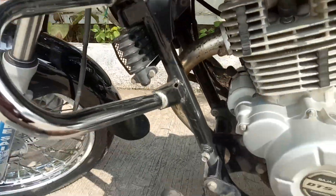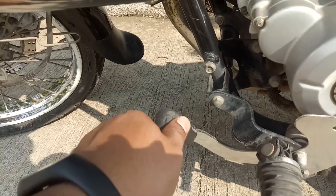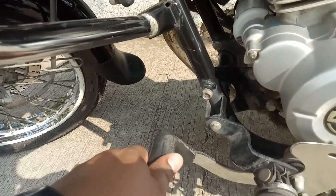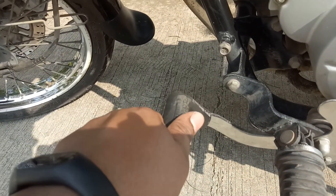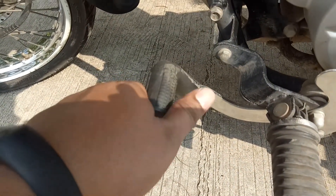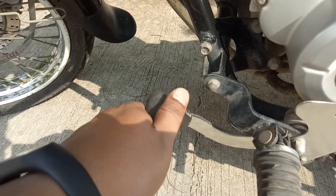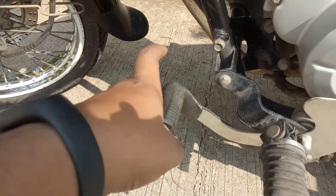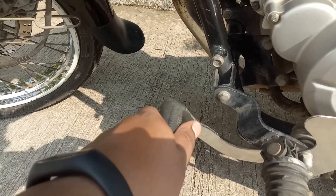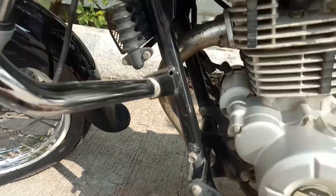I have installed a rubber gear shift sock on my bike because while shifting gears, my shoes used to get damaged — I wear Woodland shoes and the suede leather used to get damaged. I got this for 135 rupees from a local shop. The problem while shifting gears downwards has been eliminated.